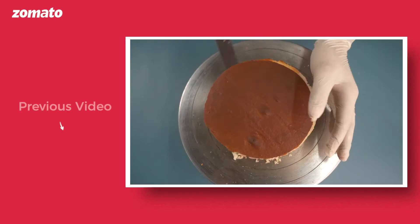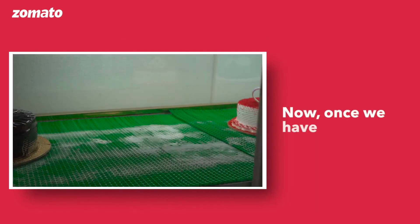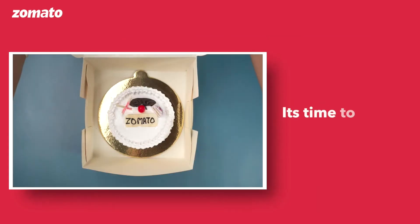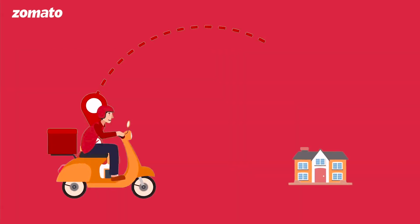Hello restaurant partner! In our previous video, we discussed how to handle a cake. Now, once we have ensured that the cake is properly made and frozen, it's time to make sure we adopt and ensure the best packaging practices to deliver the perfect experience.